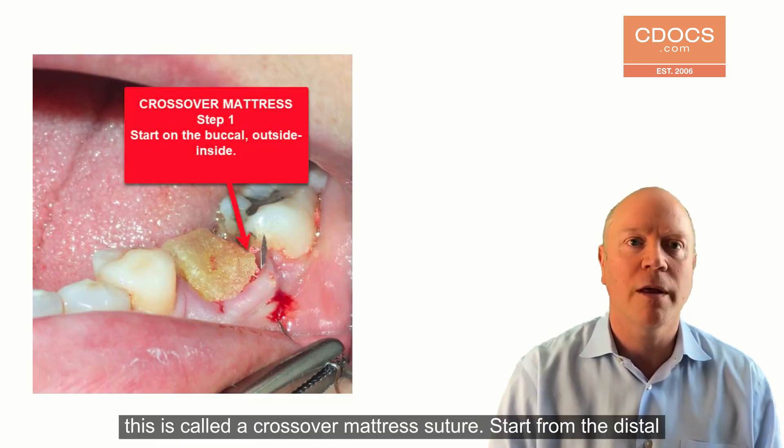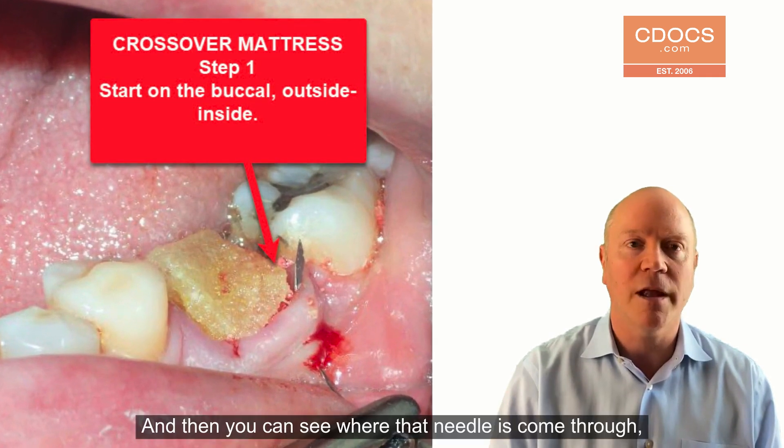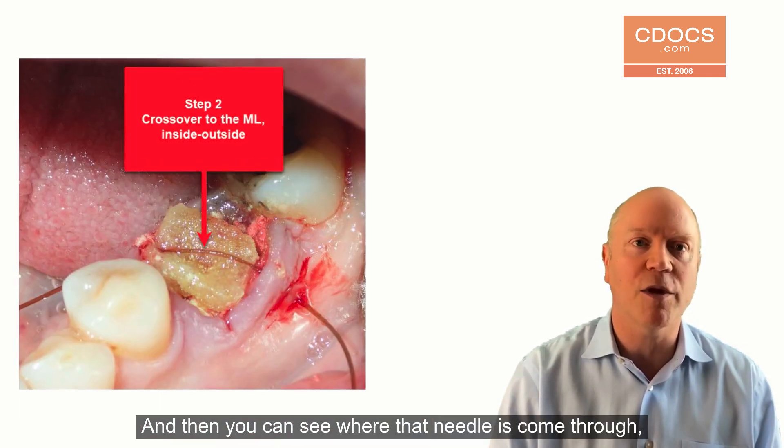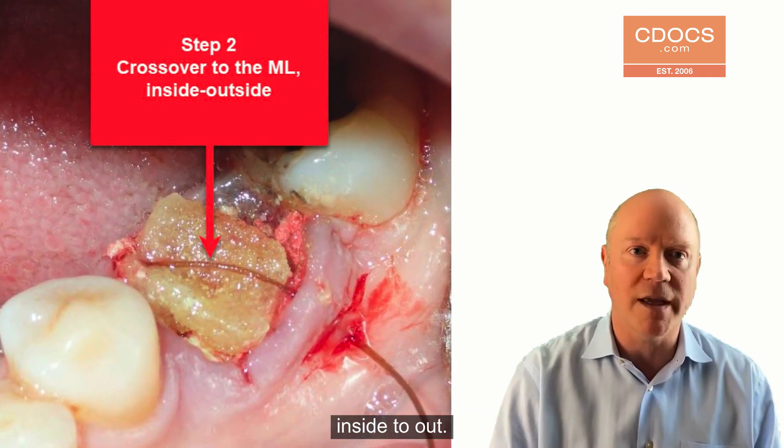To start the suture, this is called a crossover mattress suture. You start from the distal buccal — you go outside to in. And then you can see where that needle has come through. You bring it over and cross it over to the mesial buccal. You go inside to out.